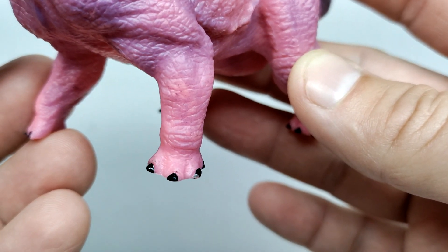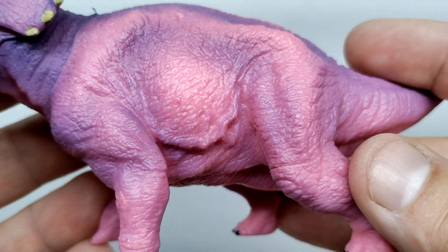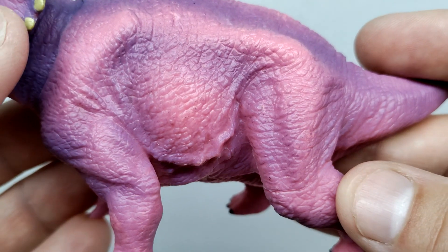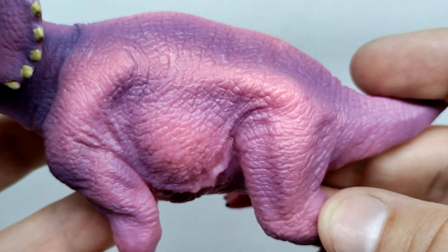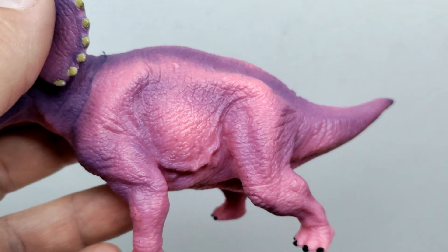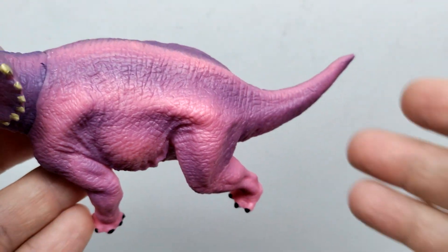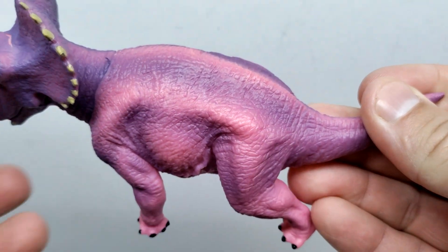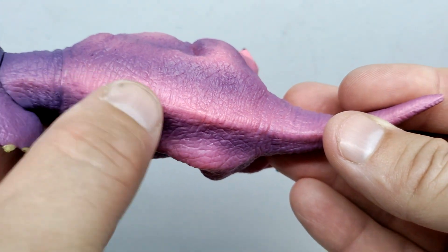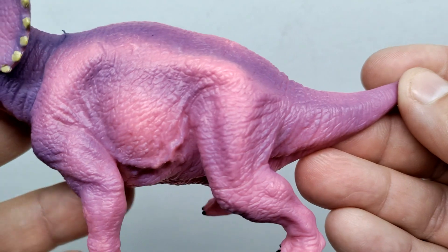You can see the muscle definition as you move down the leg into the foot. The nails are painted with a nice glossy black, which is a plus. Moving back up there are some more skin wrinkles in the lower part of the stomach, and very impressive fine detail throughout. You can see that lighter pinkish tone in the center of the stomach with the darker purplish tones bordering around it, highlighting it nicely.